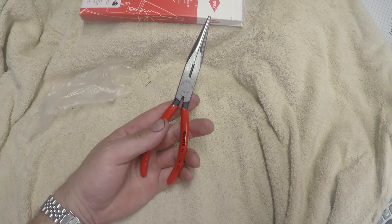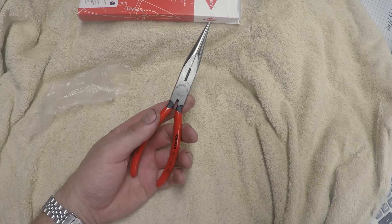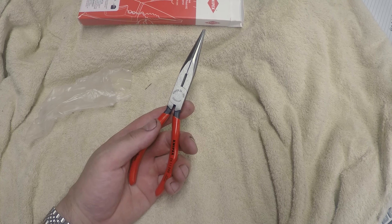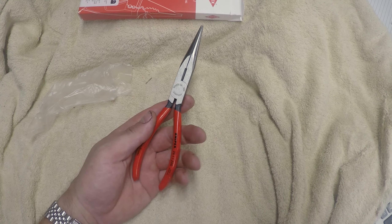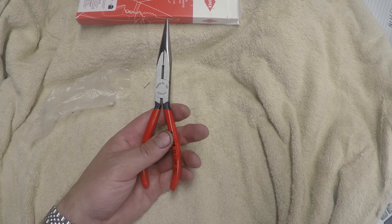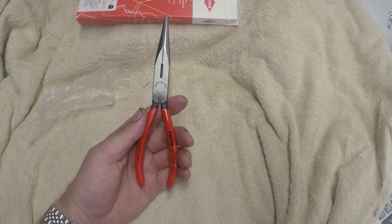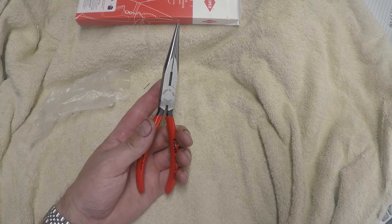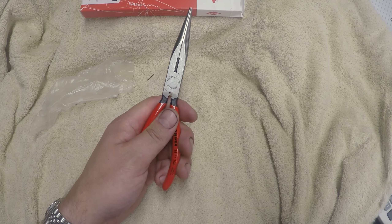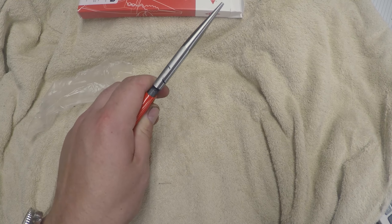Now, I have very large hands so keep that in mind — this grip isn't that small, but it is a smaller grip than some of the normal pliers you would have. It's got much longer jaws on it. It still has the wire cutter right there so you can cut wires.